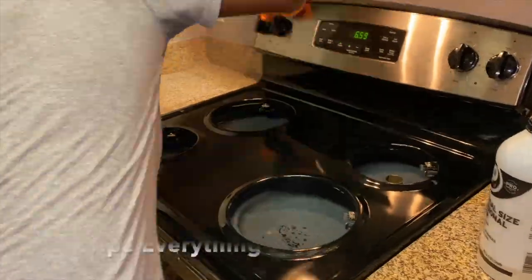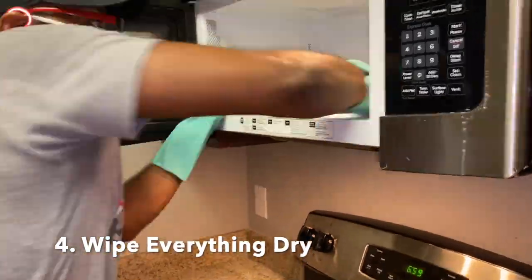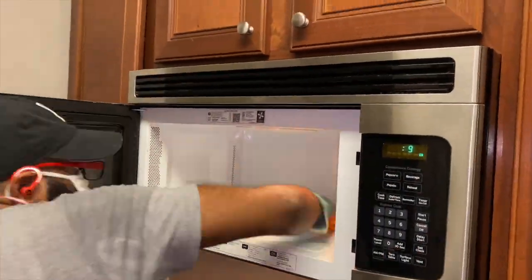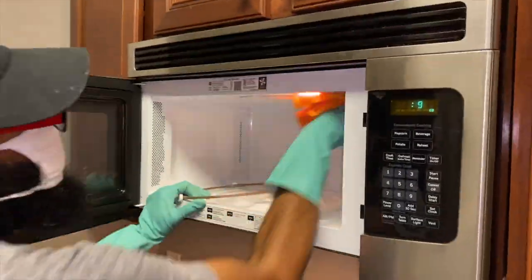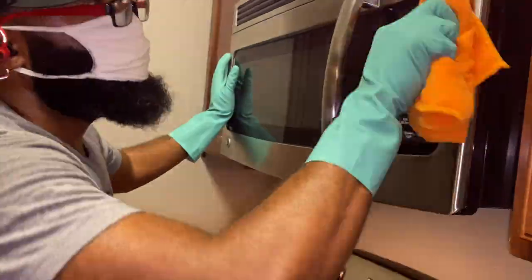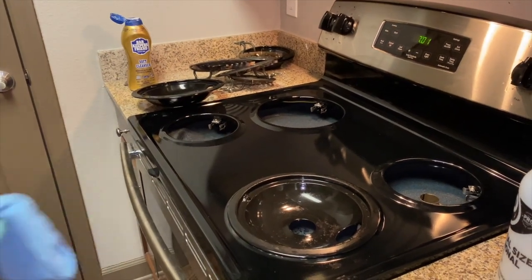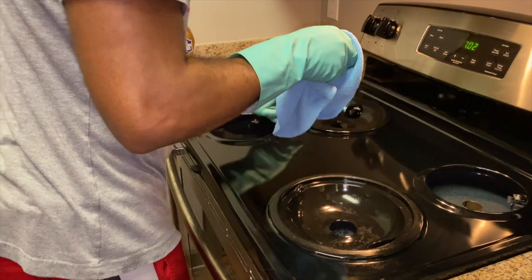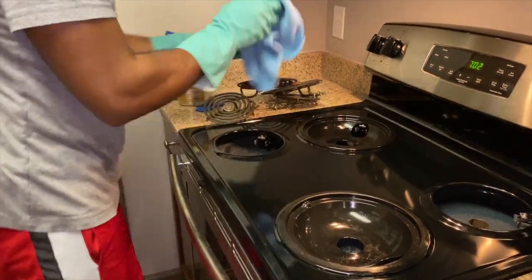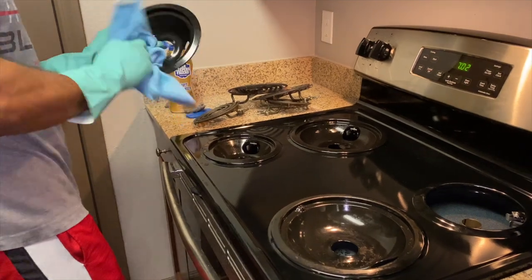The fourth and final step is to wipe everything dry and then begin replacing all of your accessories. I like to wipe everything dry and let it sit for maybe 10 to 15 minutes just to make sure everything is good. Obviously water and electricity don't mix on electric stoves, so just making sure everything dries is a little extra protection for your stove. After that, you should be all done.